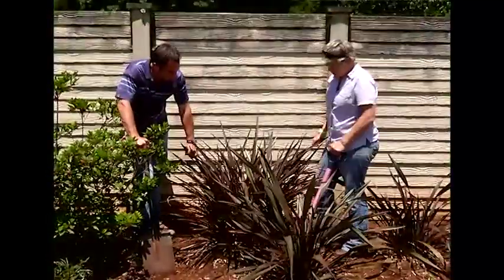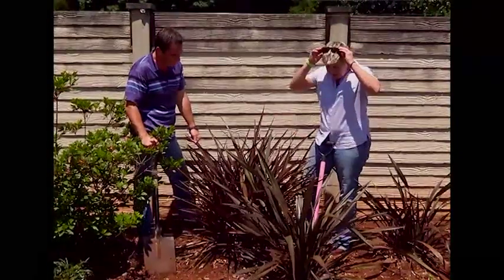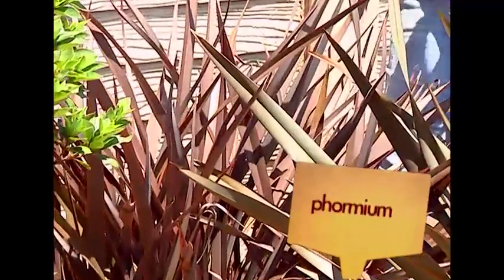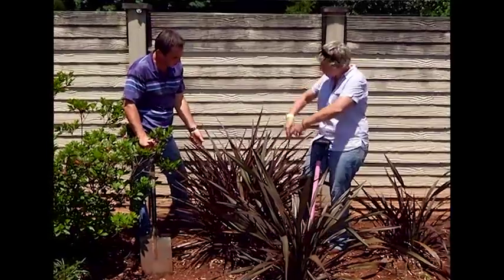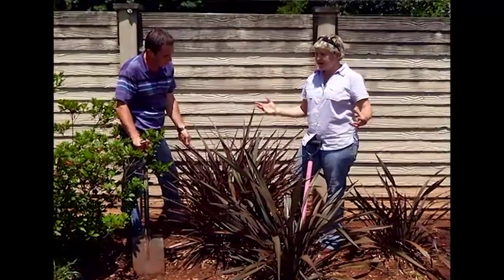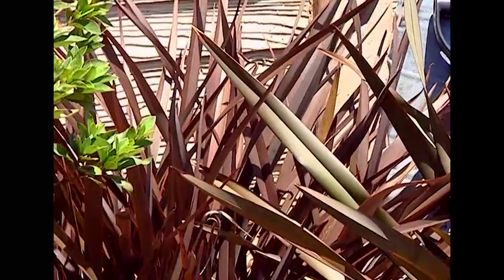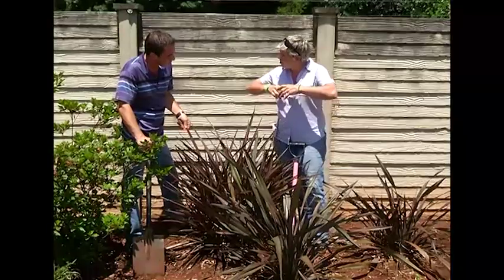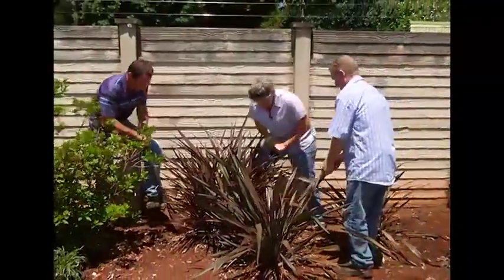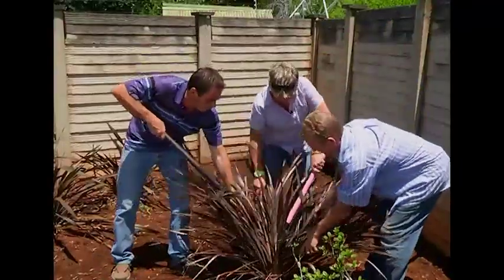We have this group of three formiums - a New Zealand plant with beautiful foliage available in many different colors including apricots, bright reds, and yellows. As a form plant they have beautiful structural, architectural lines - when you walk into a garden your eye immediately goes to them. I really don't want to take them out, but I'd like to lift this one and divide it, because they grow like grasses, making clumps that just get bigger and bigger. You don't need to be scared about lifting and dividing them.